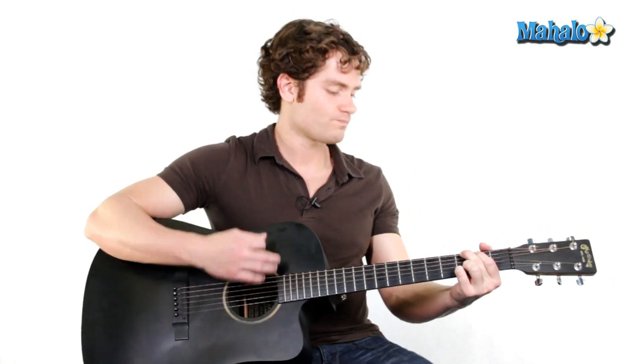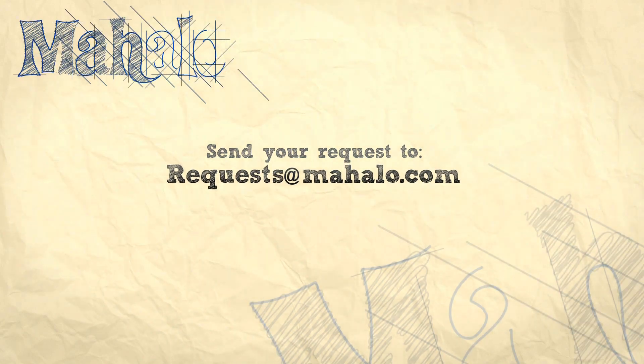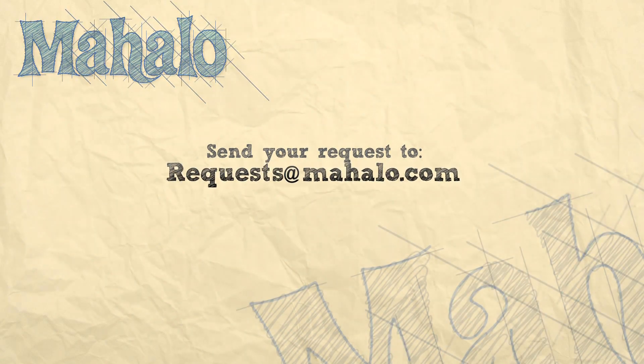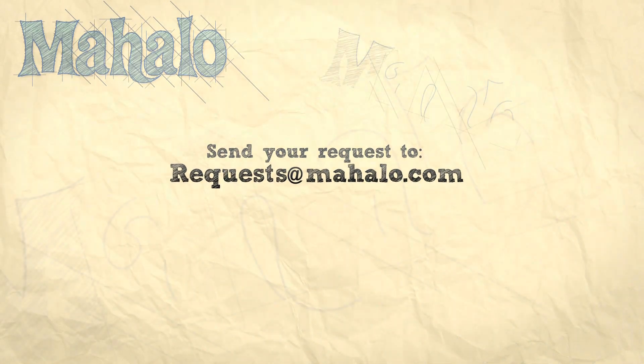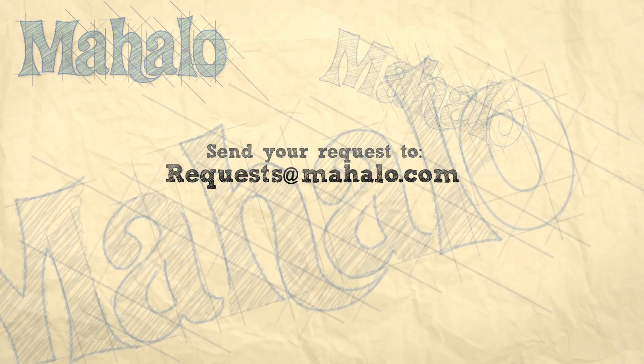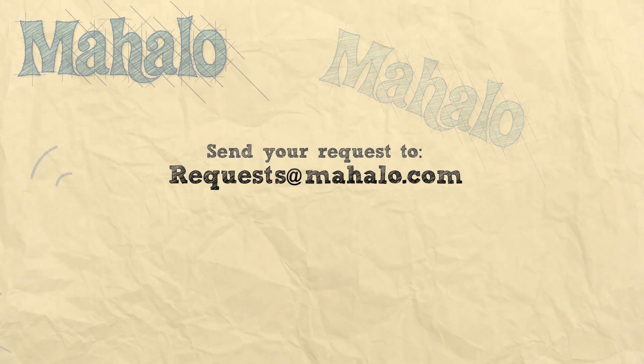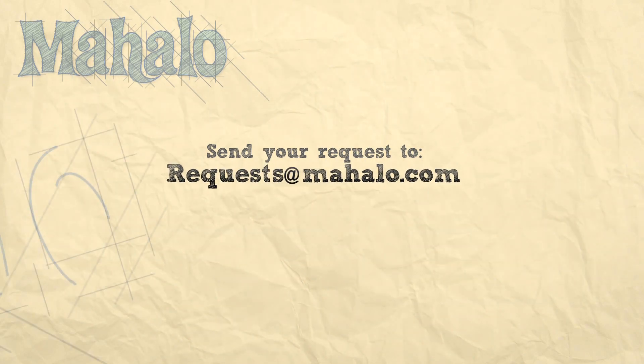Those are your three chords. There's tons of songs to learn with just these three chords. So good luck, guys, and I'll teach you another one as well. See you next time. Thank you.